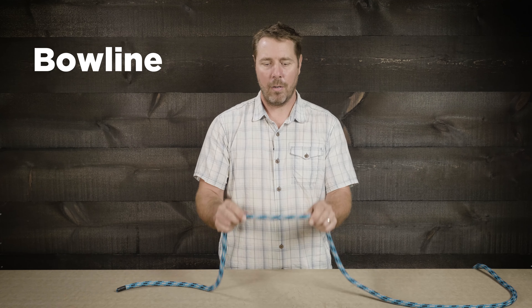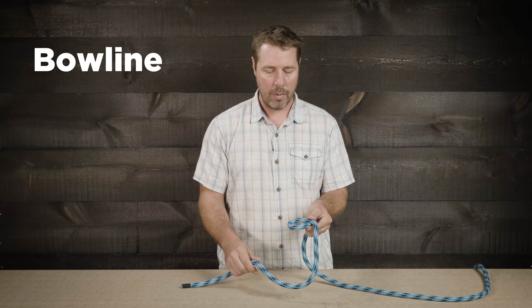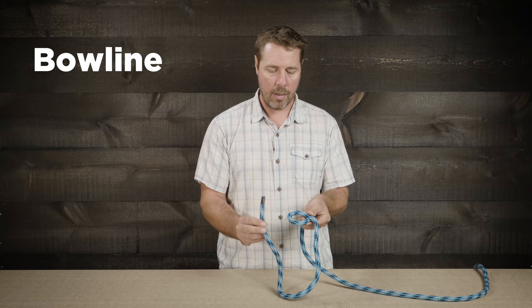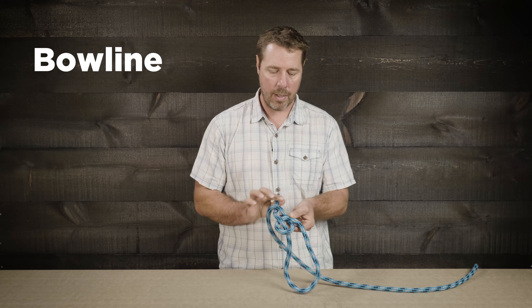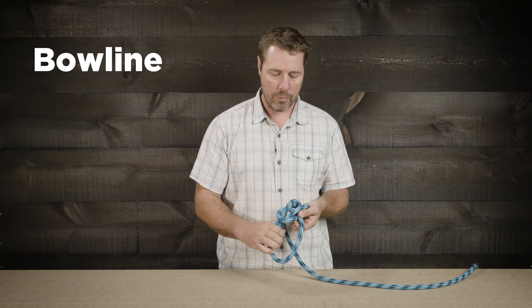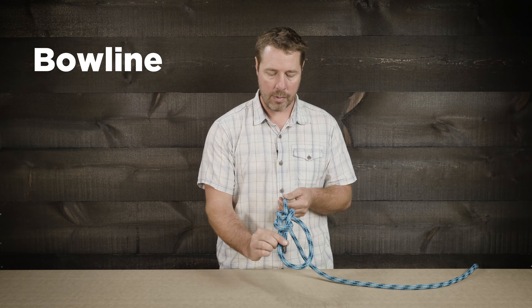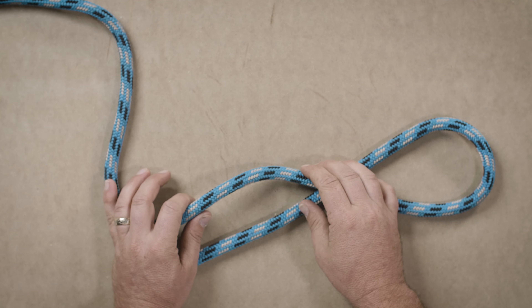This next knot is the bowline — a fantastic way of creating a loop in our rope. We're going to create an overhand loop so that the working end is in front of the standing end. Take the working end, pass it through the loop, around behind the standing end, and then back into the loop. When dressing and setting this, grab the working end, the loop, and the standing end to set it.